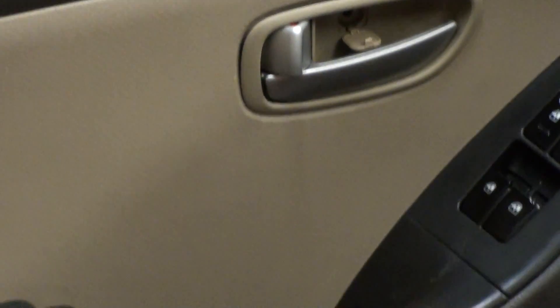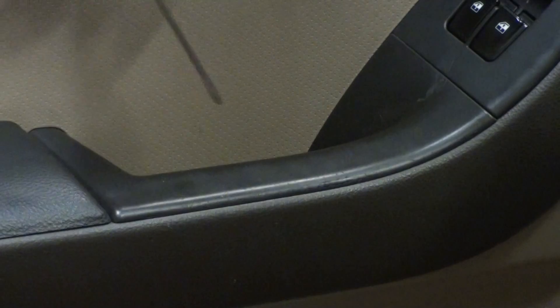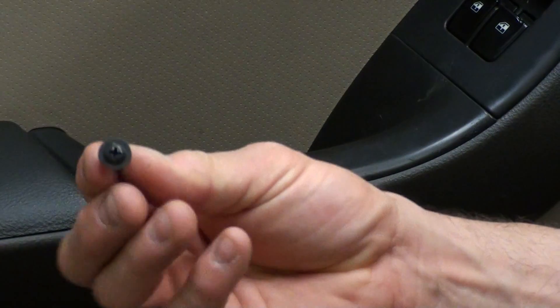And then we're going to come down here and right inside of here we've got a similar little access door. You're going to use your screwdriver and get in there and pop it open, and then there's also a little screw under there that comes out. I already took these two off.